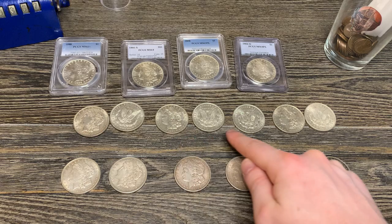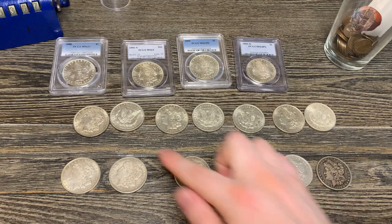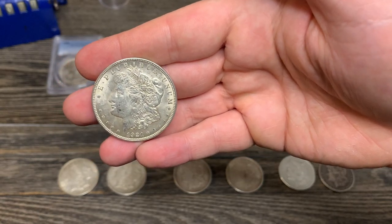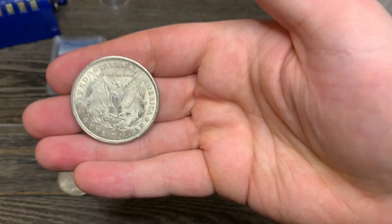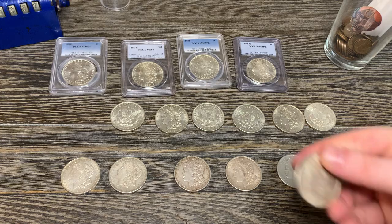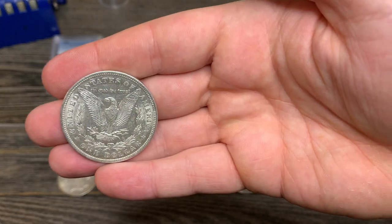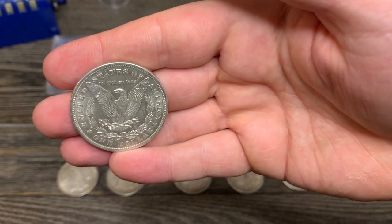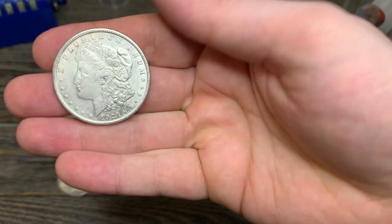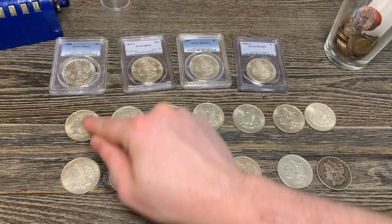Then these seven — six I bought from APMEX, one I bought from SD Bullion. These are AU 1921s, P, D, and S. These are all P though, or no mint mark. I'm starting to really like these Morgans. I actually have another order coming in — shipped Tuesday, November 1st — of 13 more of these. So that will complete the full tube. We'll have a full tube of 1921 AU Morgans, P, D, and S.